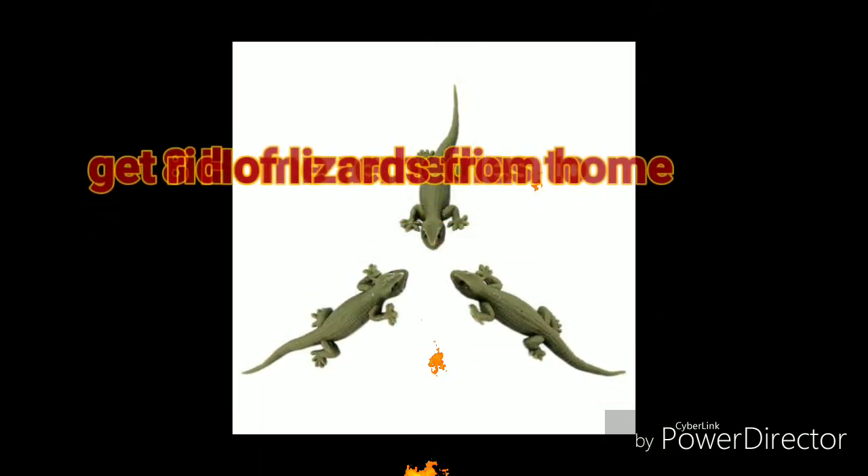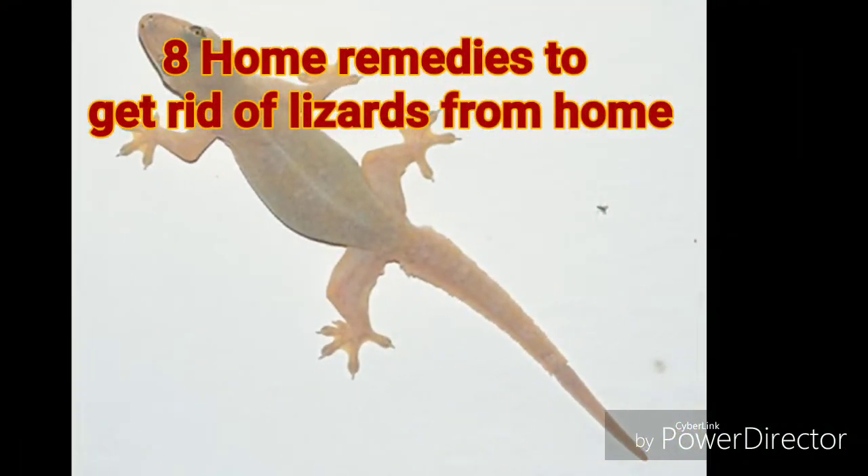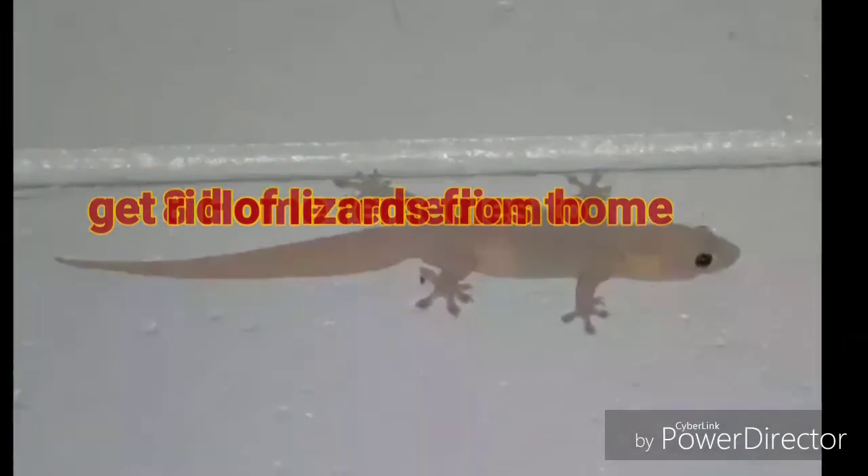Hi friends! Welcome to my channel! Today I am going to talk to you about my hair.